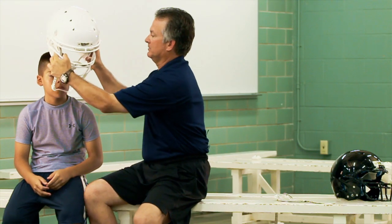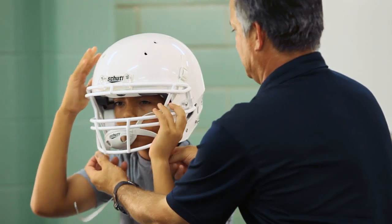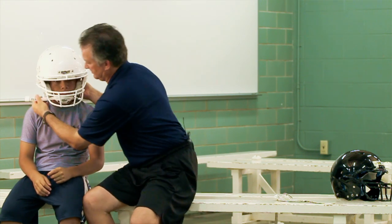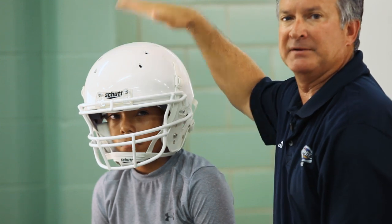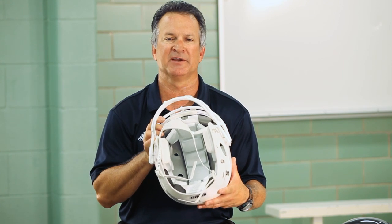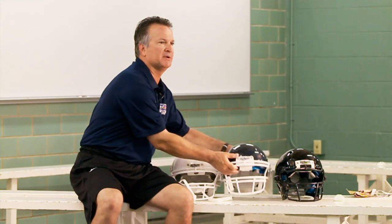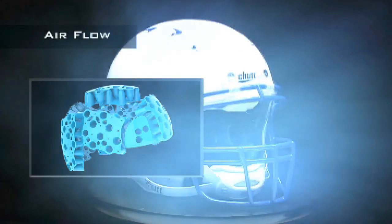When placing the helmet on the player, make sure that the helmet does not shift on his head after impact. Our entry-level helmet has impact foam that will meet NOCSAE standards and will not hurt your budget. Our mid-level helmet has TPU cushioning with ventilation to help keep the player cool.